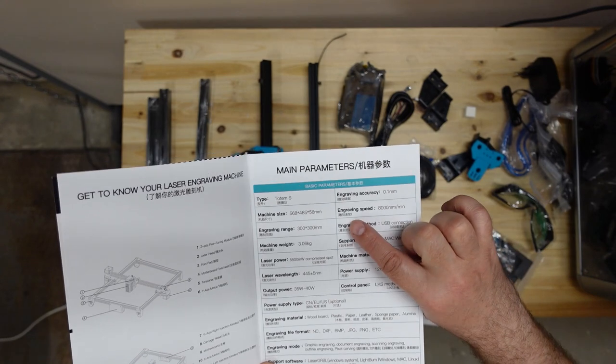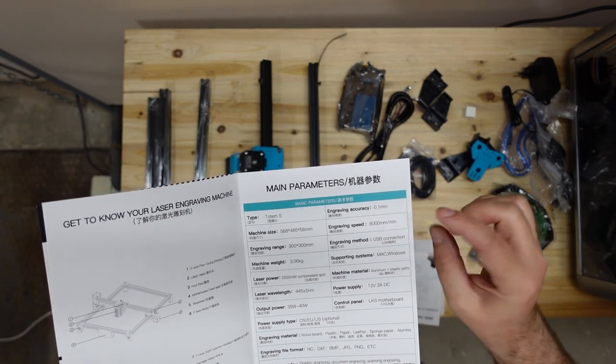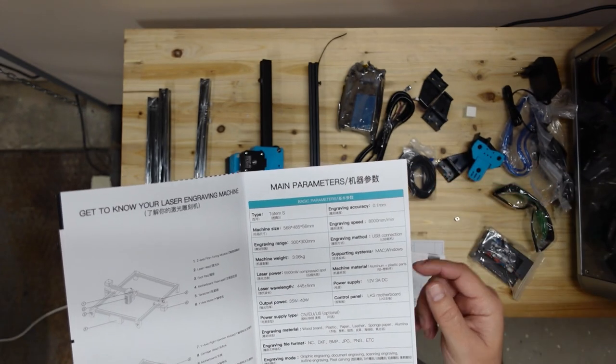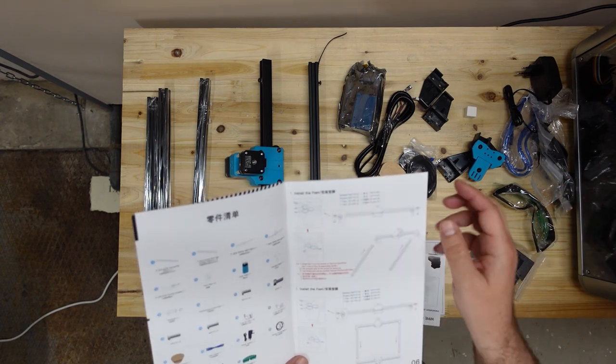Interesting - in this manual it says the engraving speed is 8000 millimeters per minute, not 3000 as on the website. That sounds too big, but okay. Let's start - first step is installing the feet.